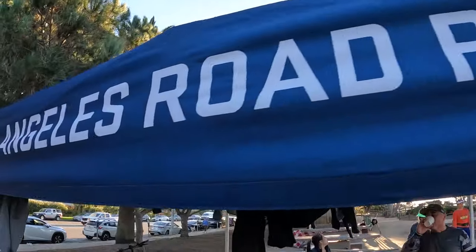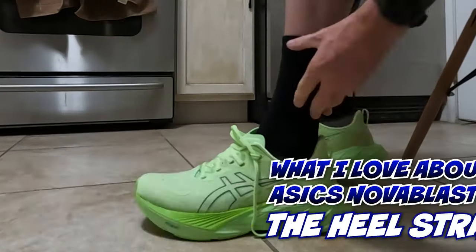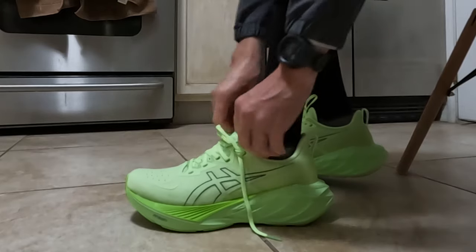About three miles in, still feeling great. The first thing I want to talk about is what I love about these shoes: the heel strap in the back that helps you put the shoe on. They didn't have that in the Nova Blast 3, but I think with this one it's such a great addition. It's a small thing, but it helps you put your shoes on faster, and whatever helps get your shoes on faster, the better.